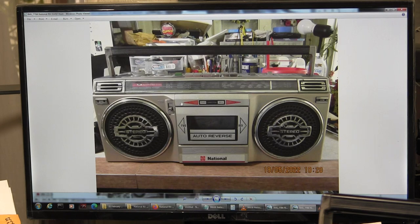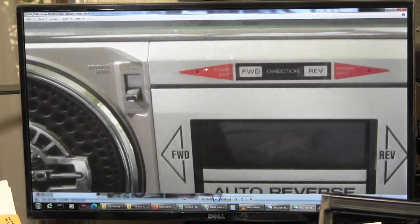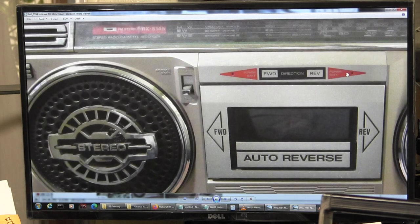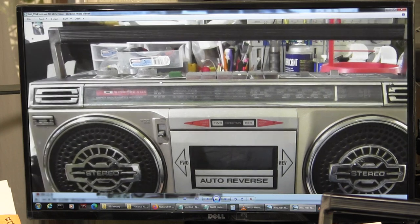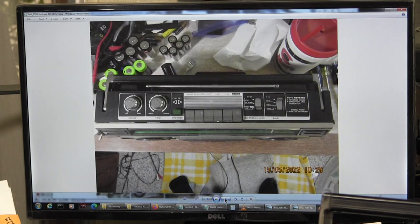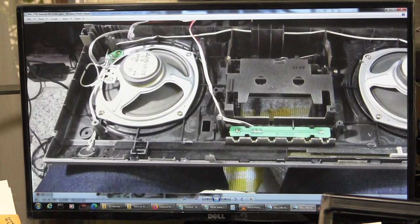We're back to the front. And this is your reverse mode switch - it's either play both sides forever or play both sides and stop. And of course you've got a couple of lights here that tell you what direction the tape is playing in. It's got two microphones. And tweeters - it really does have little piezo tweeters behind those windows there. Yeah, there they are - little tiny piezo tweeters.